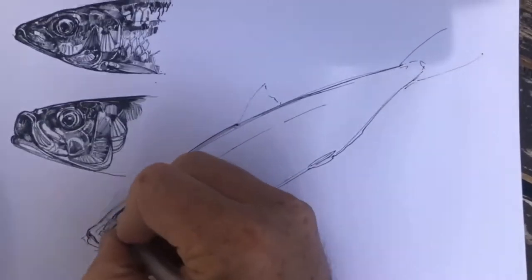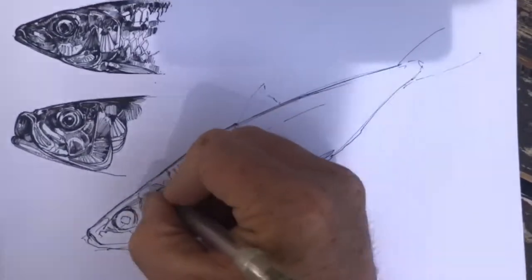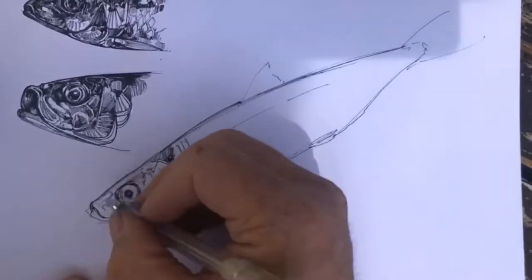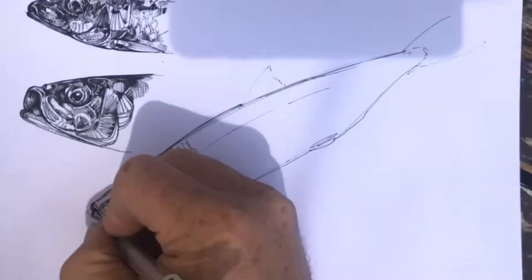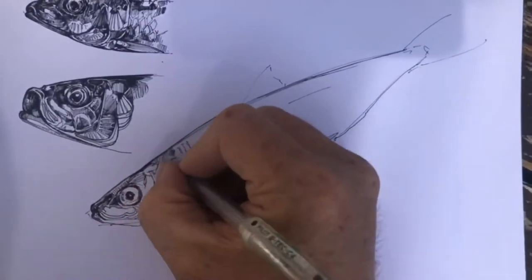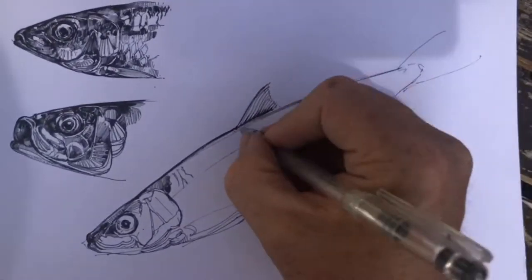Then I'm working into the head on the different elements of the head. Now a sardine, like a lot of small fish — like herrings and sprats and other fishes — it's got quite a complicated set of gill covers and plates on the head. So this really tests you to look. And in a sardine you've got all those different shapes around the head that make up the gill and the mouth structures, and you've got to really look carefully for them.